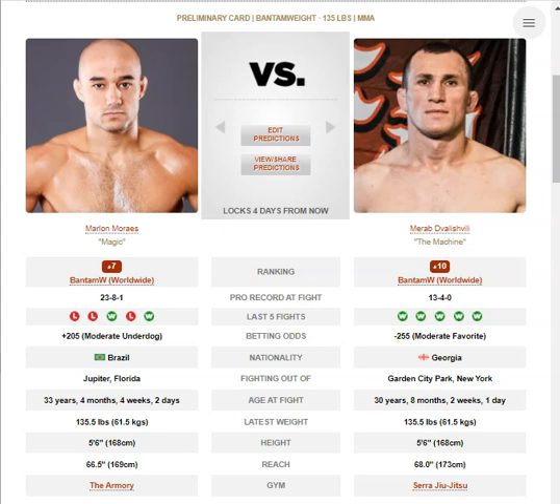Alright, so we have Marlon Morais vs. Morab Devashwili. For Morab, his striking is improving, for sure. He doesn't throw a whole lot of combinations, likes to throw a lot of feints. If he does commit to a punch, or commit to going forward and some offense, it's either going to be a punch from his right-hand side, or a strike from his right-hand side.